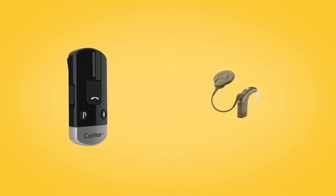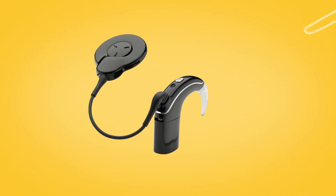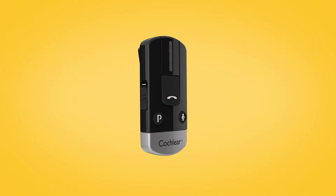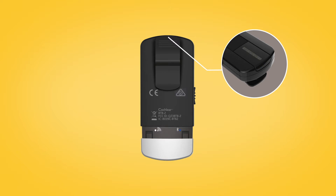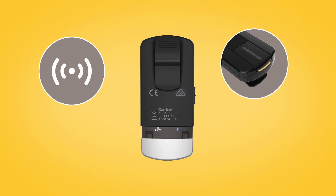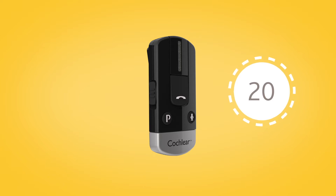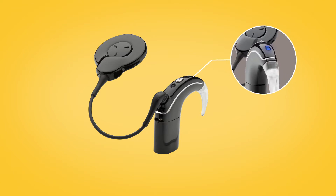To pair your phone clip with your Nucleus 7 sound processor, remove and turn off your sound processor. Then, switch on your phone clip by sliding down the on-off button. Remove the silver cap and use the tip of a pen or similar object to press the white pairing button on the back. The LED on top of the phone clip will flash yellow every two seconds, indicating that it is in pairing mode. Pairing mode lasts for 20 seconds, during which you should switch on your sound processor. Your sound processor will briefly flash a blue indicator light to tell you it has successfully paired with your phone clip.